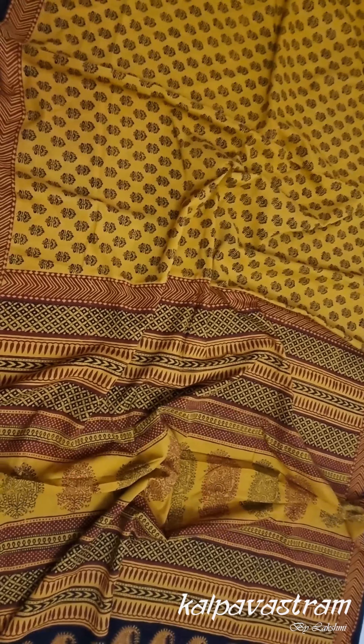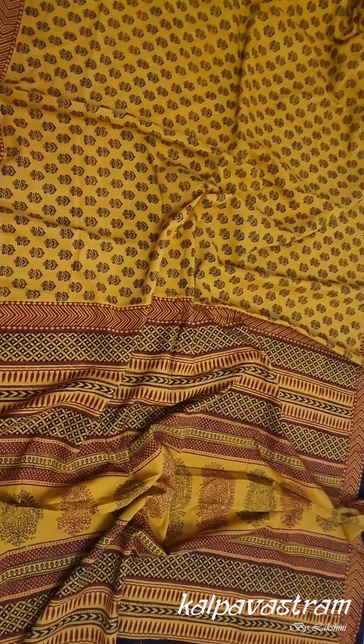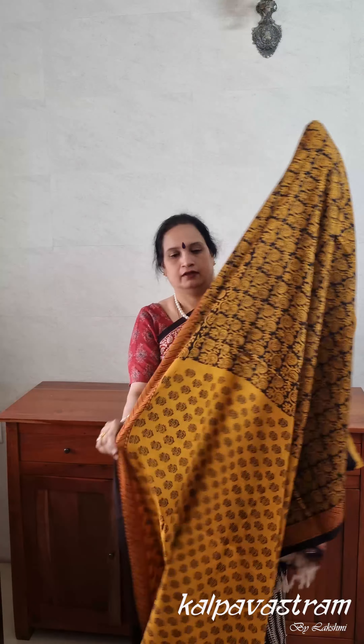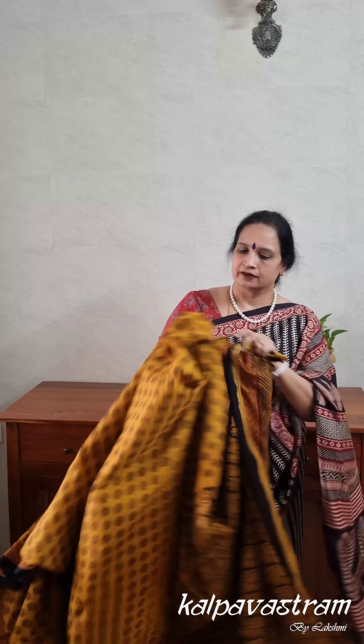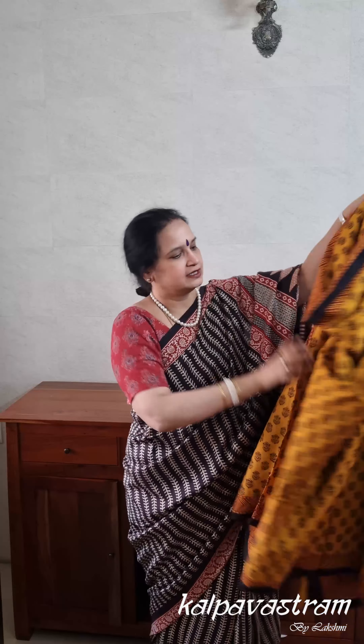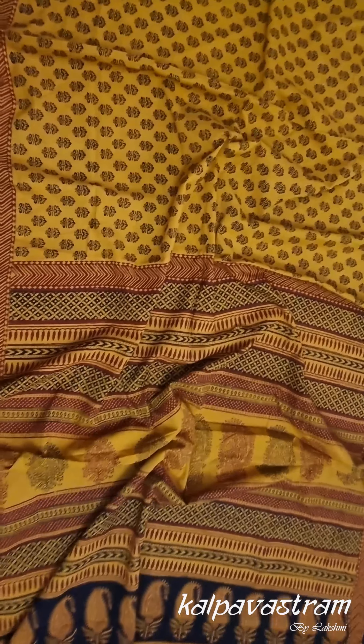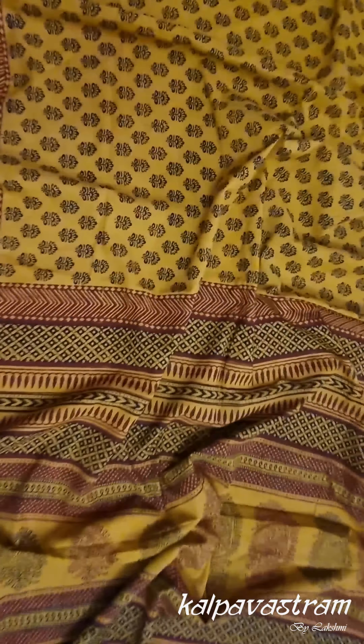It's very classy and simple — so if you don't want to wear silks and you're a lover of cottons, then this saree is for you. The blouse piece has these prints, and these blouse pieces are so versatile that you can pair them with other sarees as well. If you have a plain saree, you could wear any of these printed blouses with it. This is our third pick for you today: a beautiful combination of mustard yellow, black, and maroon.